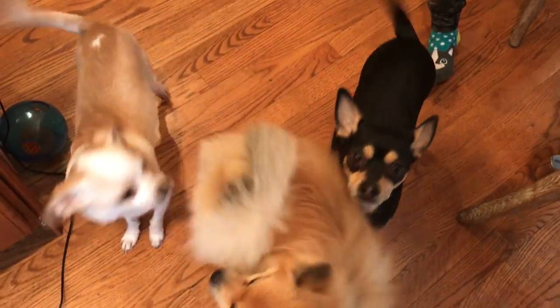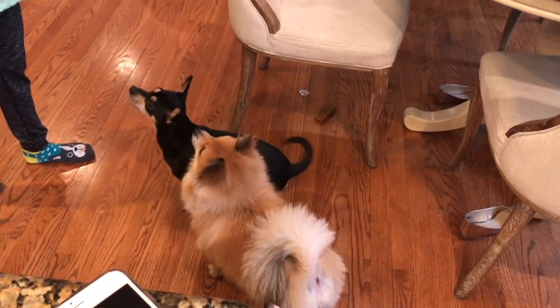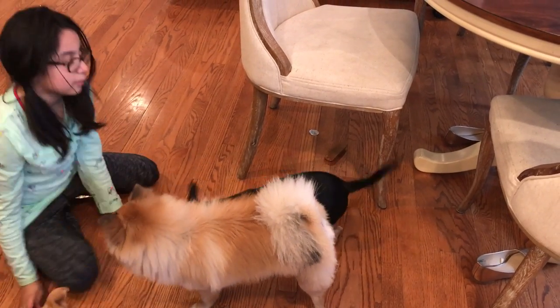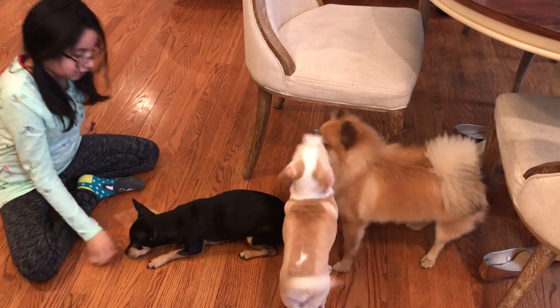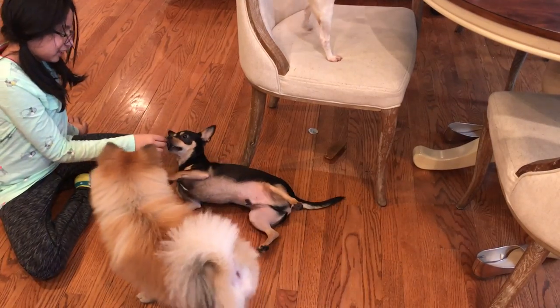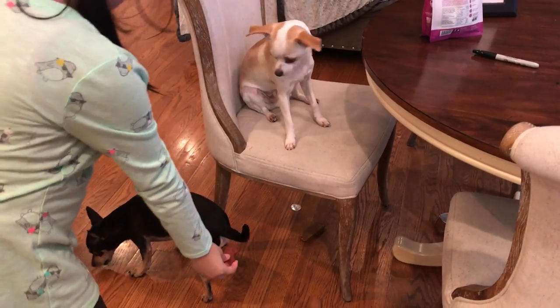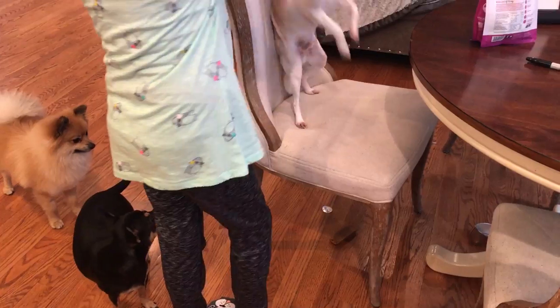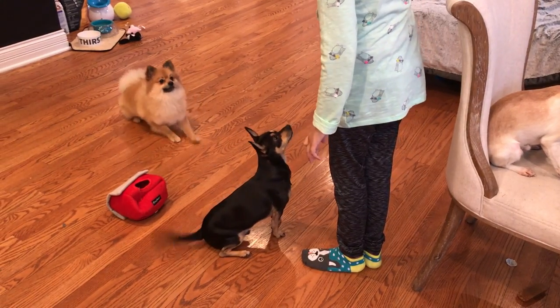You guys did such a good job in the video — I'm very proud of you guys. So now you guys get a treat. I'm going to make them do all the tricks that they know. Sit. Hop. Sit. Hop. High five. Down. And roll over. Good boy. Louie — sit and slide. Sit. Up. Good boy.